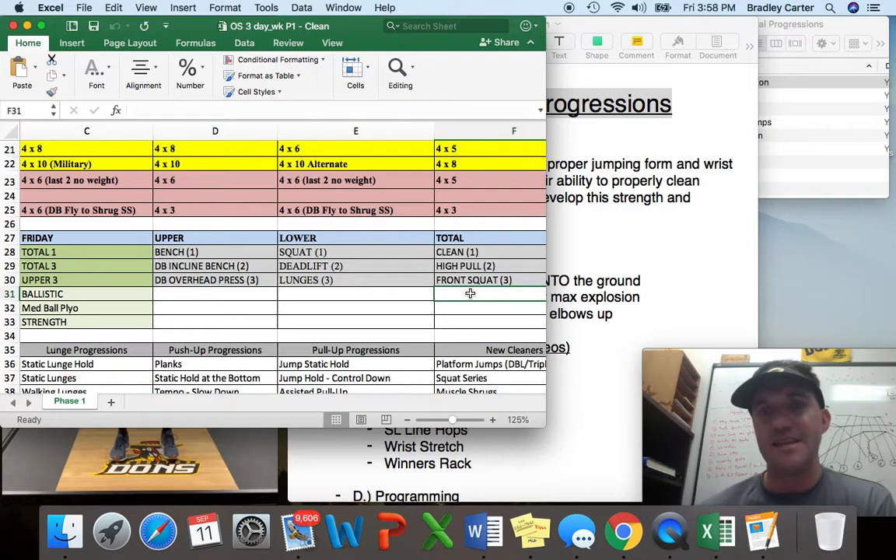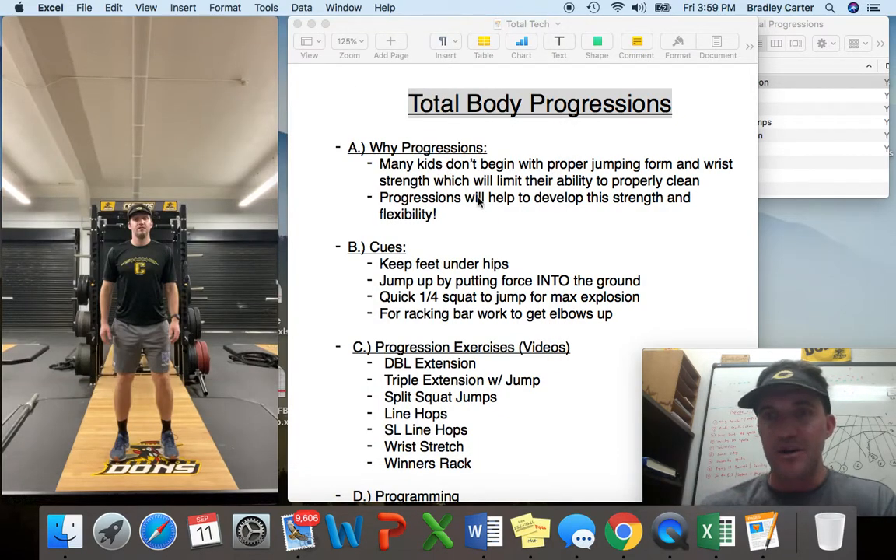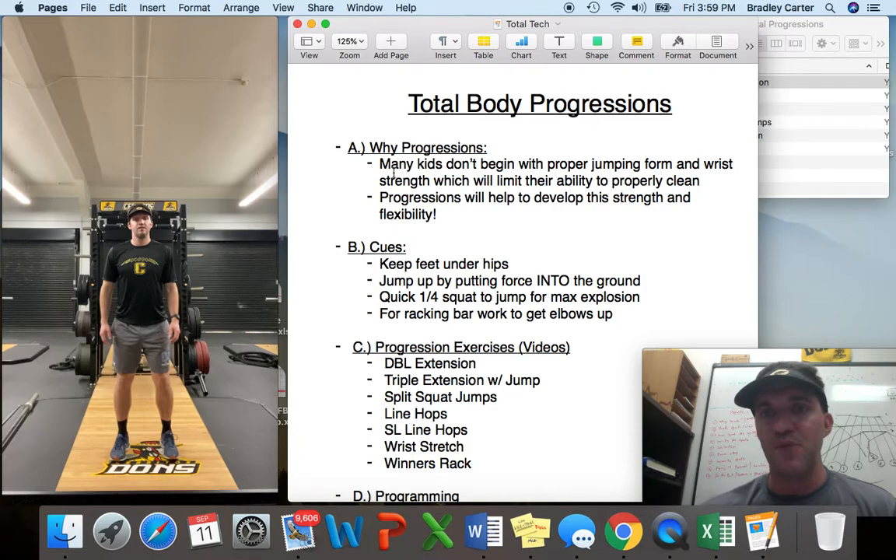Instead of just throwing our young kids into the clean, the high pull, or the front squat, we're going to do a few exercises to get them prepared. I've really learned as a strength coach that going a little slower and making sure there's a foundation set before we advance with weight and more complex exercises not only helps the kids with their form, it also helps them maximize their growth in the weight room in terms of strength. Many kids don't begin with proper jumping form and wrist strength, which will limit their ability to properly clean. Progressions will help to develop this strength and flexibility.